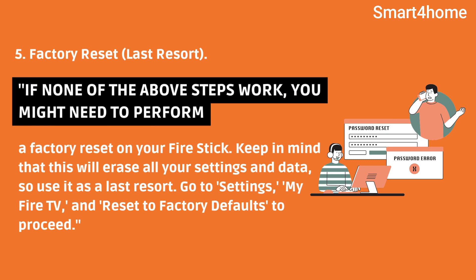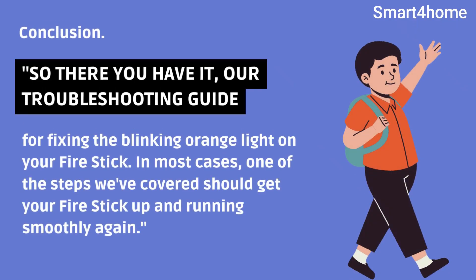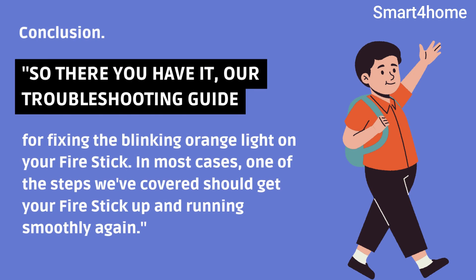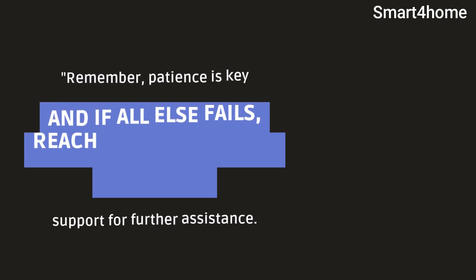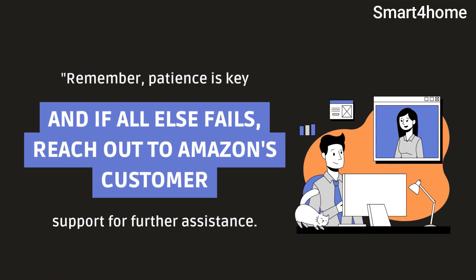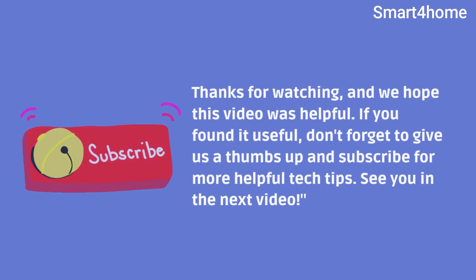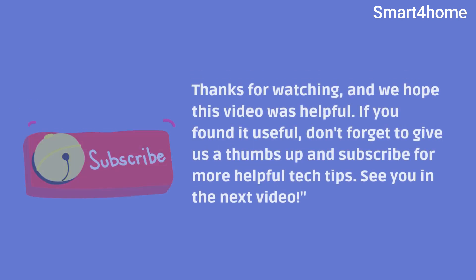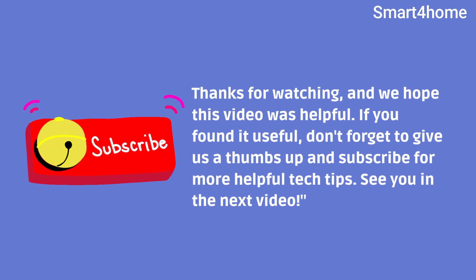Go to Settings, My Fire TV, and Reset to Factory Defaults to proceed. So there you have it — our troubleshooting guide for fixing the blinking orange light on your firestick. In most cases, one of the steps we've covered should get your firestick up and running smoothly again. Remember, patience is key, and if all else fails, reach out to Amazon's customer support for further assistance. Thanks for watching, and we hope this video was helpful. If you found it useful, don't forget to give us a thumbs up and subscribe for more helpful tech tips. See you in the next video.